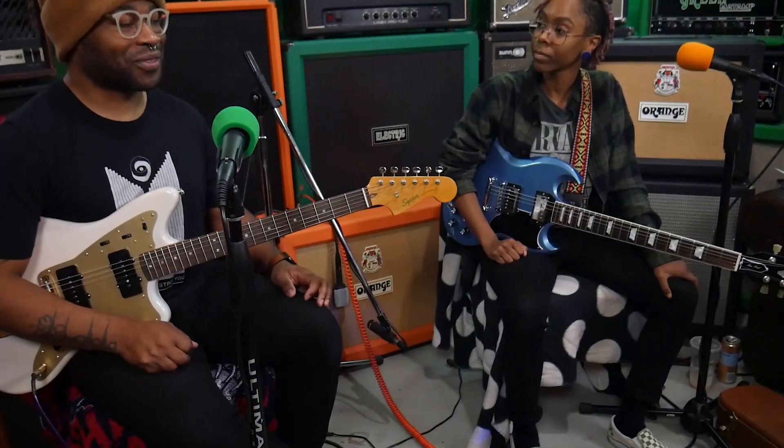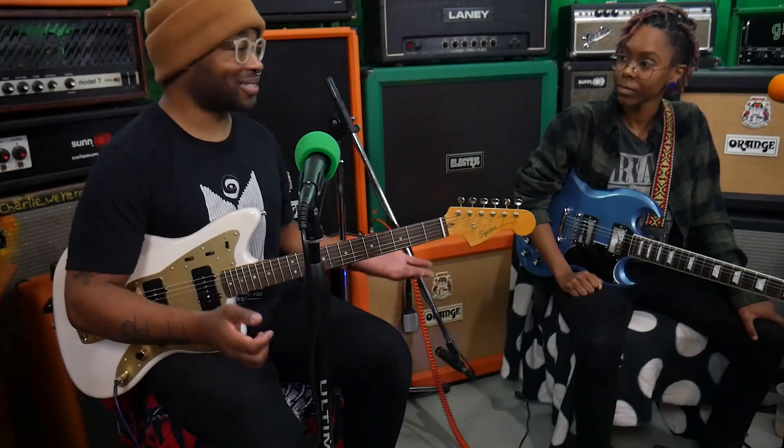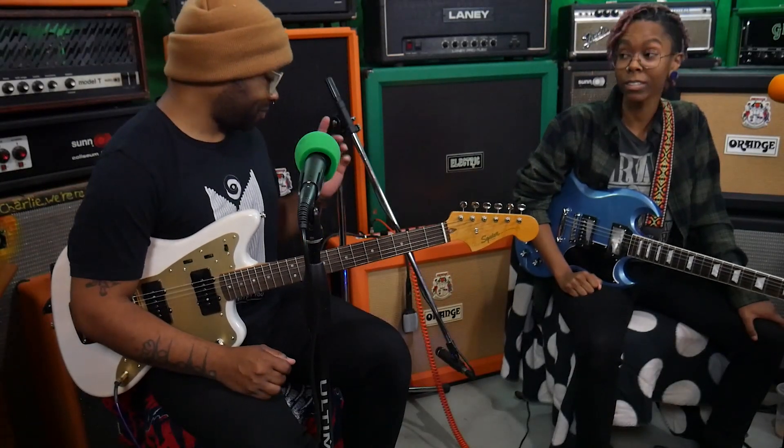I can't even fake it — it's not like I didn't play this before, because we both have played this, and I love this pedal. Yeah, this pedal is sick.